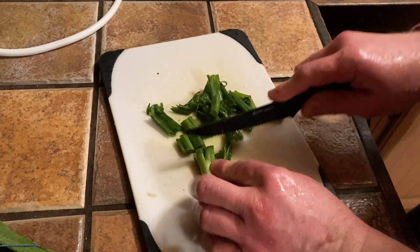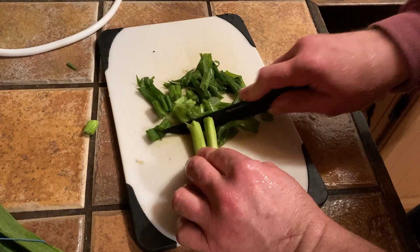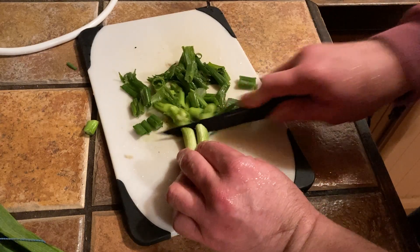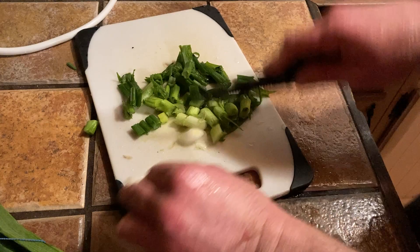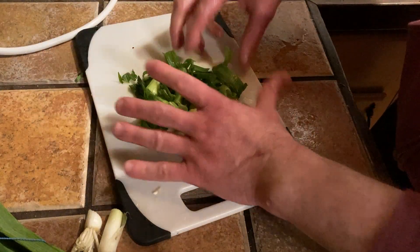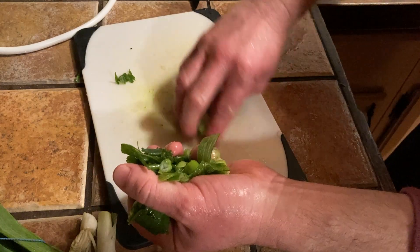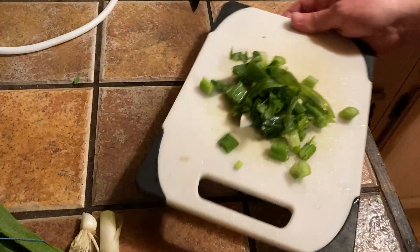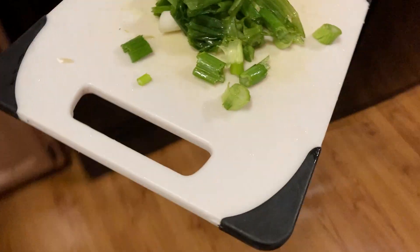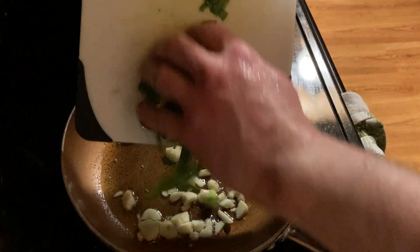These are just delicious, really good stuff. Now I'm going to do one more rinse — actually, let's just dump them. Follow me over here to the cooking area. Watch this, we're going to dump them in here.